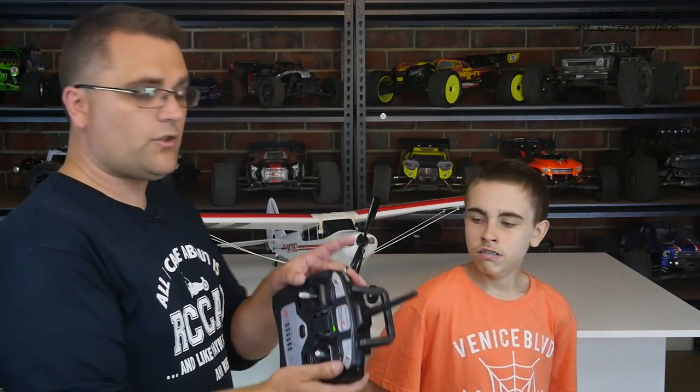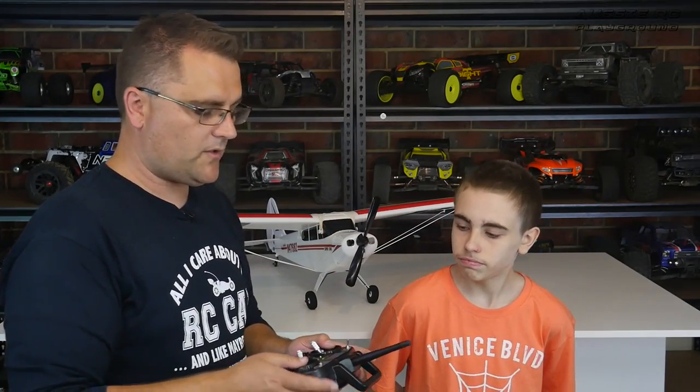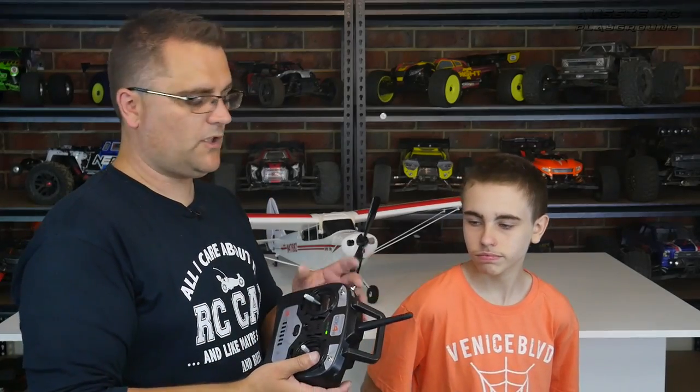Of course you do have the bailout or panic button on the remote. So as you're flying, if you find you're in a little bit of trouble, just press that button and you're ready to go. Given that this is a three-channel aeroplane, I think we'll be able to put this together very quickly. So what do you reckon, Noah — should we go out and fly this thing? Let's go and take the Super Cub S out to the field and see how it flies.